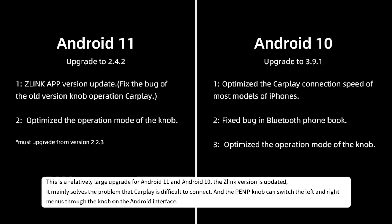This is a relatively large upgrade for Android 11 and Android 10. The Zlink version is updated, and it mainly solves the problem that CarPlay is difficult to connect. The PEMP knob can also switch the left and right menus through the knob on the Android interface.